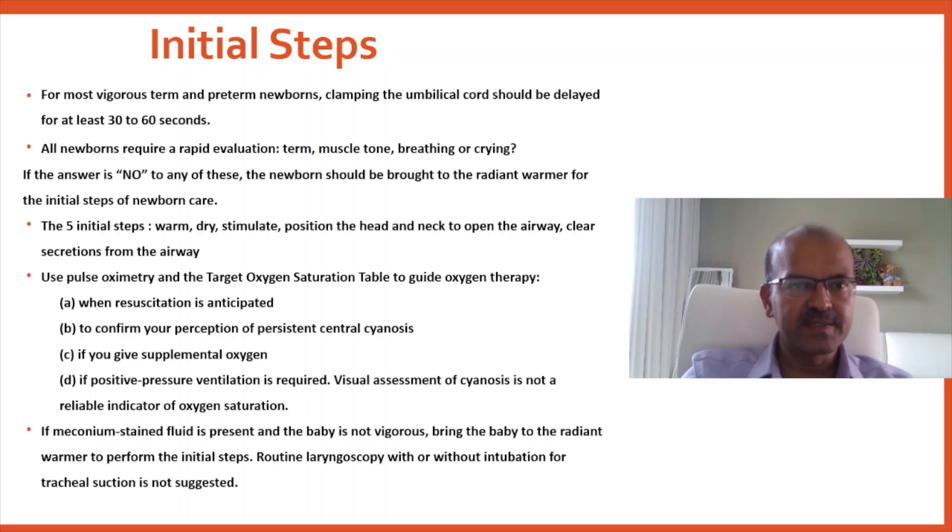Coming to the initial steps which we discussed already in the algorithm review: for most vigorous term and preterm babies, clamping the umbilical cord should be delayed for at least 30 to 60 seconds. All newborns require a rapid evaluation — whether the baby is term or preterm, whether the muscle tone is normal, and whether the baby is breathing or crying. If the answer is no to any of these, the newborn should be brought to the radiant warmer for the initial steps of newborn care.